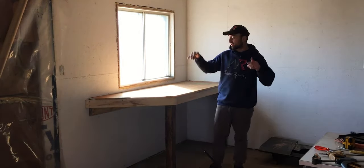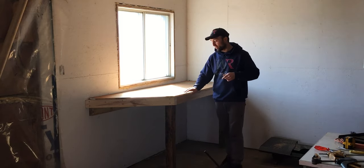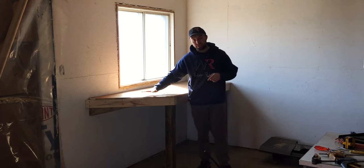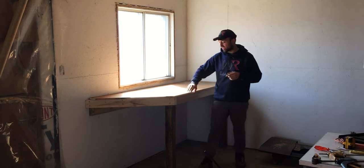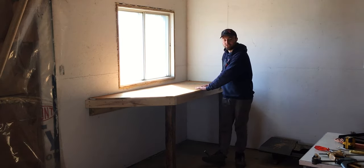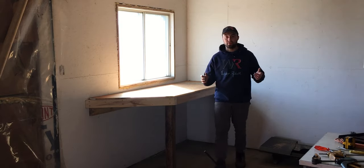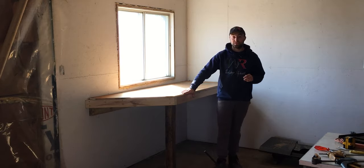Before I actually screw the plywood down to the frame of the workbench, I'm going to sand the surface down so I can then give it a clear coat or varnish. I'm also going to route the edges up front so I don't cut myself on these freshly cut edges. So without further ado, let's go outside and sand these pieces of plywood and then route the edges.